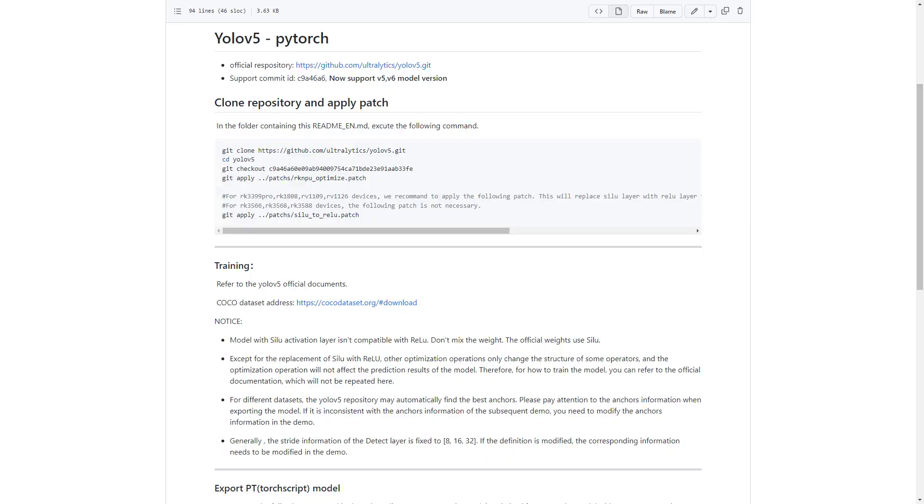Let's move to the models. Official model zoo — it's funny. There is a repository called models zoo and there is exactly one model in this repository: it's YOLOv5. And it takes a lot of steps to convert it. You need to install some patches on top of the regular YOLO repository. It's pretty funny.